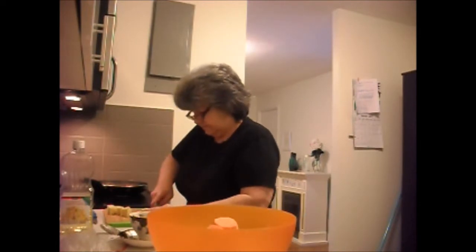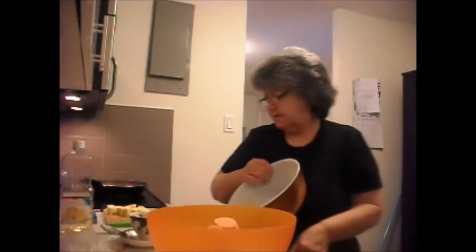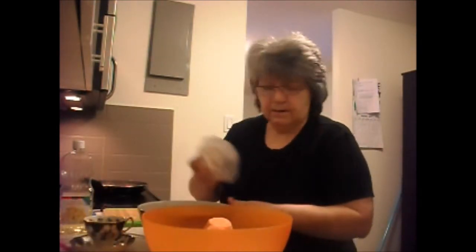I'll leave this here. Okay, I'm done with this. I'm finished with the garbage. I need water. That goes back in the fridge.